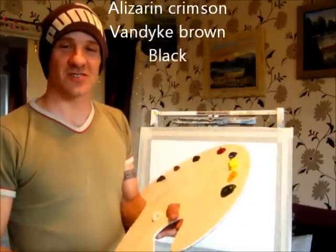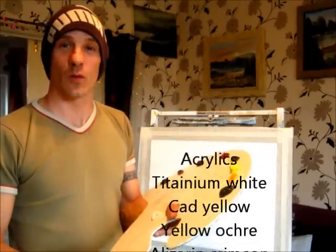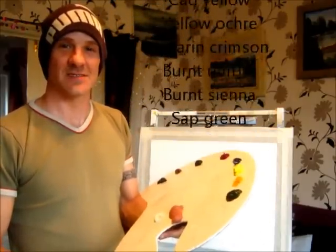I'm just going to run the colours across the screen for you all that you're going to need to paint along with us. See you soon. Hey everyone, let's get started on this one.